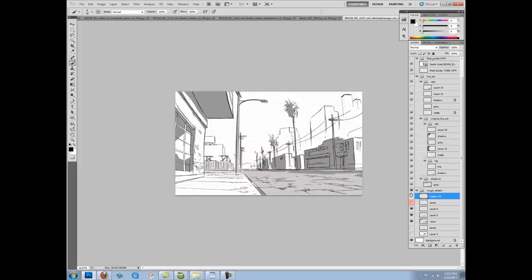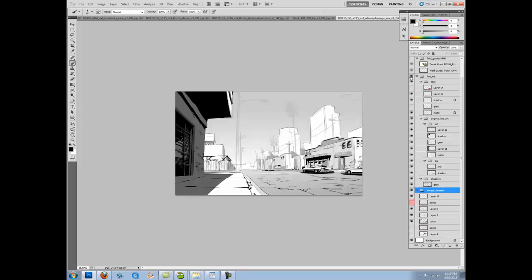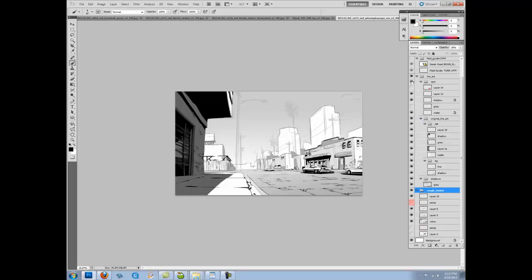Once I have a rough, I pretty much tone it down, then put a layer on top of everything. So this is the final. I've left out some trees or lamp poles — maybe the art director said we don't need them. And we basically have the final over here. So that's my work. I hope you've enjoyed that slideshow. We'll go ahead and get started with the class.